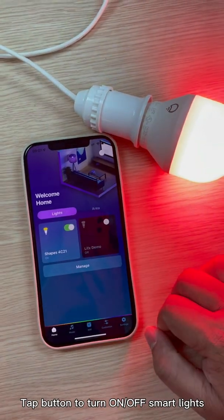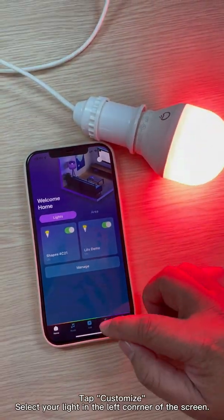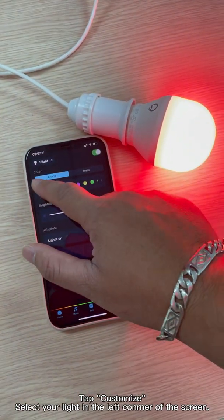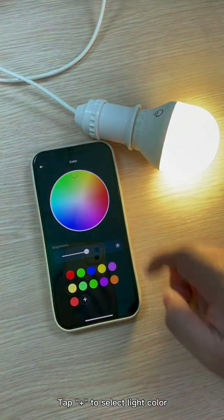Tap the button to turn on or off smart lights. Tap customize. Select your light on the top left corner of the screen. Tap plus to select a light color.